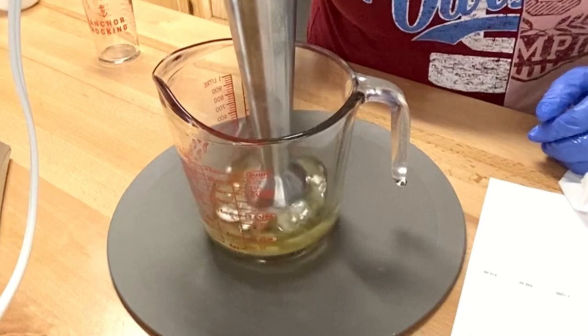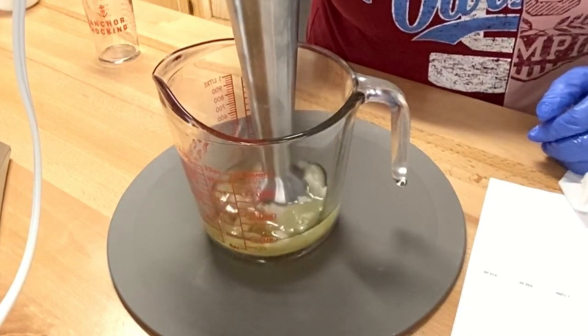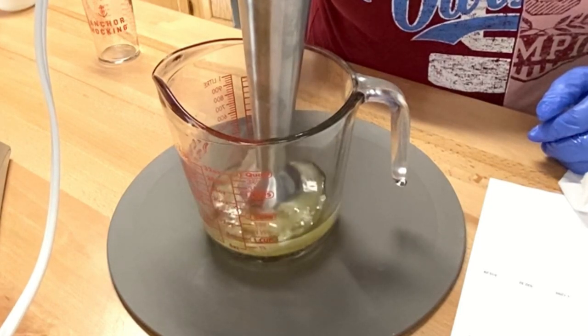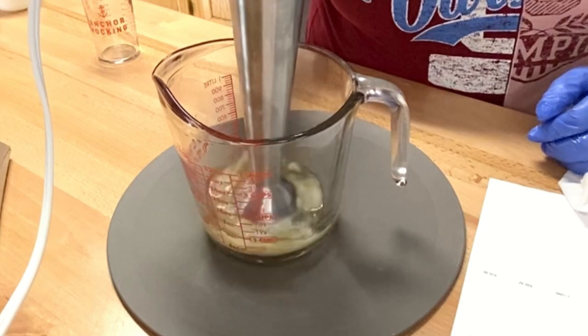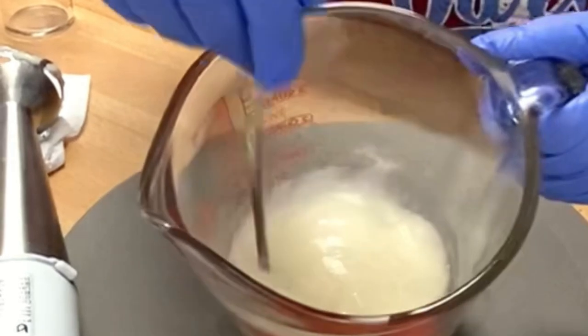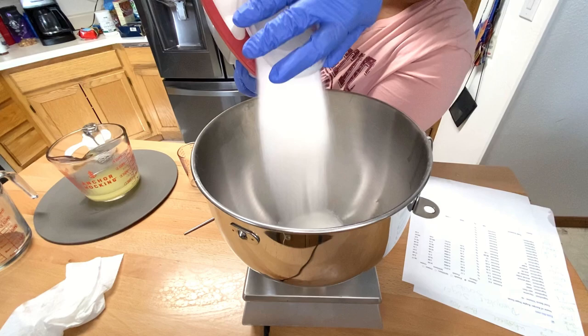Now that the wax and butters are melted, I'm going to combine phase A with phase B. With this method I am using an emulsion blender because I want this to mix extremely well. You'll see the consistency of this will change — it'll turn into like a glob-like gel, and that's okay, because as it sits and cools down it's going to go back into the oil phase.